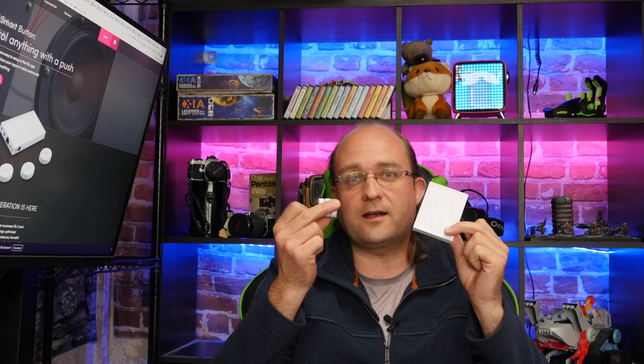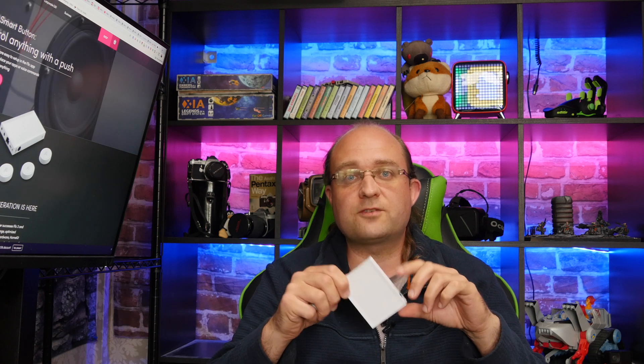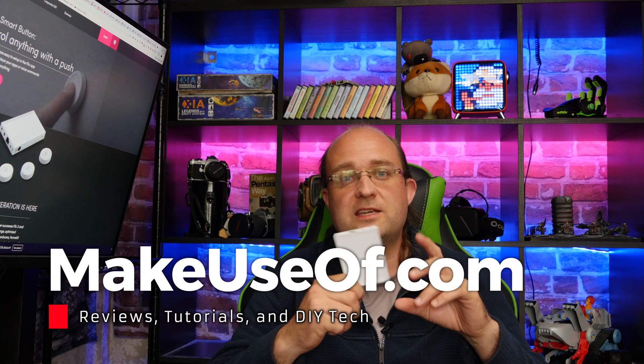Thanks to Shortcut Labs, we have another one of these long-range starter kits to give away — including a hub and three Flick buttons — for one lucky viewer. To be in with a chance of winning, head over to the full review linked in the description and use the giveaway widget at the bottom. For bonus entries, tell us what you would use the Flick 2 buttons to automate and why. Also be sure to add competitions@makeuseoftechnology.com to your address book so the notification email doesn't go into spam. Thanks for watching and we'll see you next time.